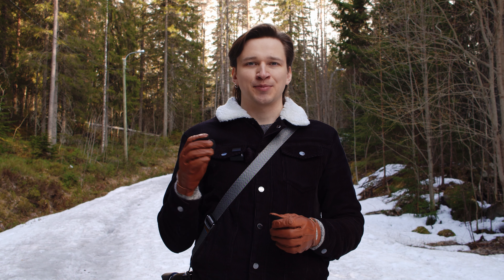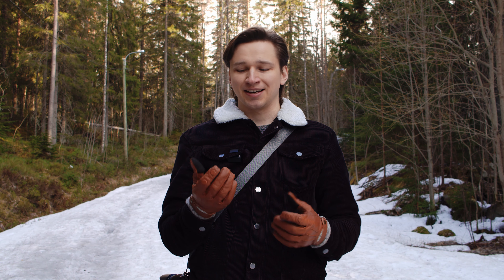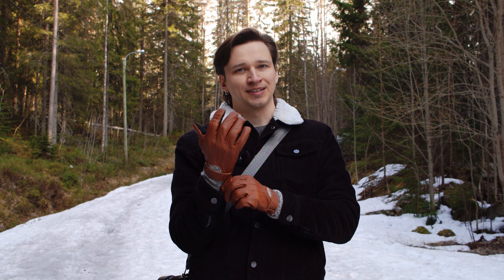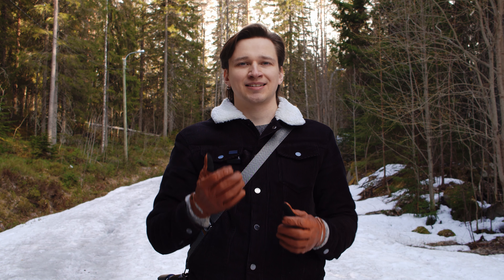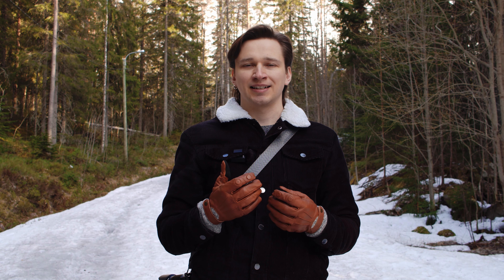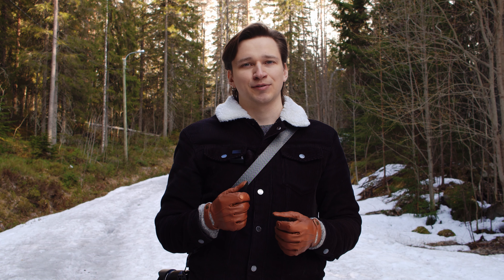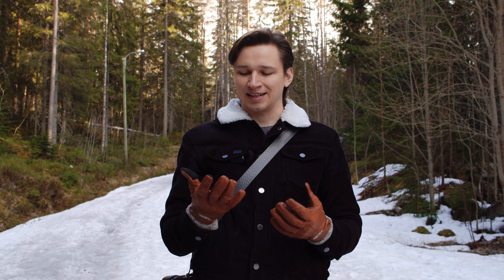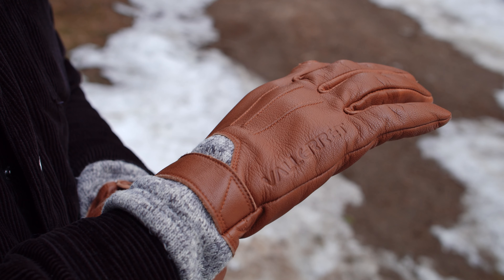These are the Vallerret Urbex photography gloves. They are made of goat leather. They have a very comfortable knit cuff and the lining is 100% merino wool, which is awesome because that is the stuff used in base layers of active clothing meant for very cold temperatures. It is designed to keep you dry and warm, and it definitely does its job in these gloves.